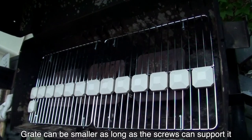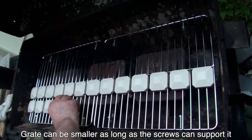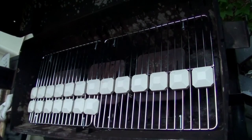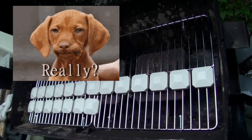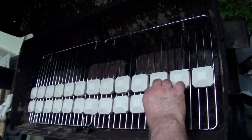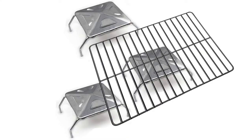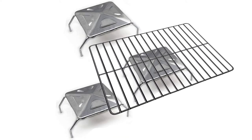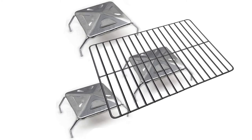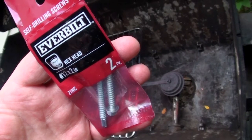The grate doesn't have to cover the whole area either — side to side and front to back, it can be an inch or two away from the body of the grill and still work great. It doesn't have to be a single piece either, and pieces can overlap, so finding grates that fit is easy.